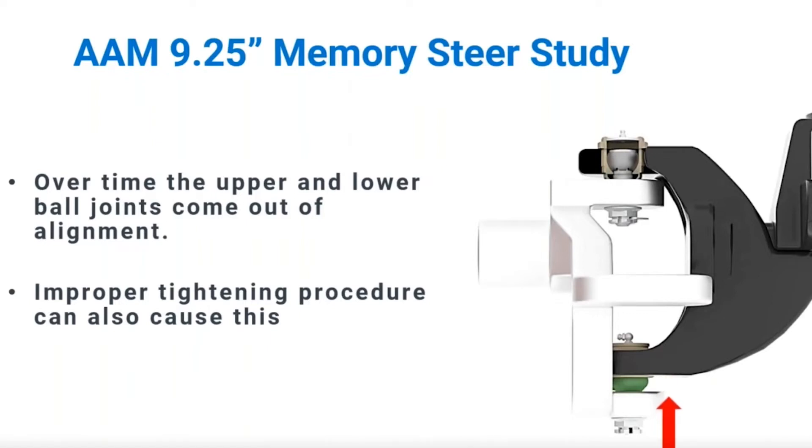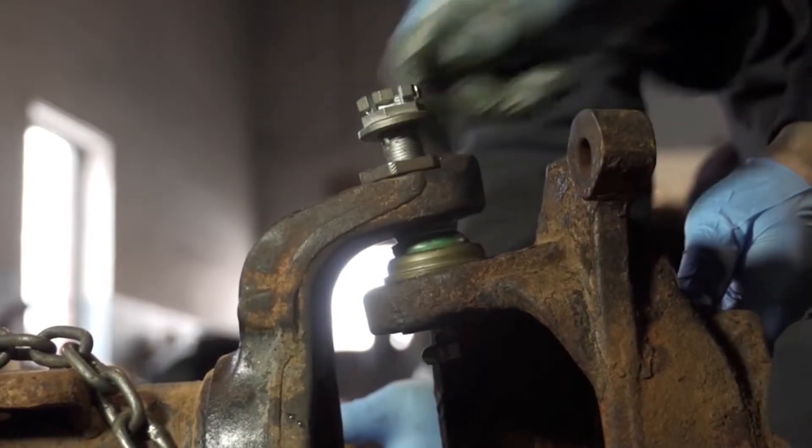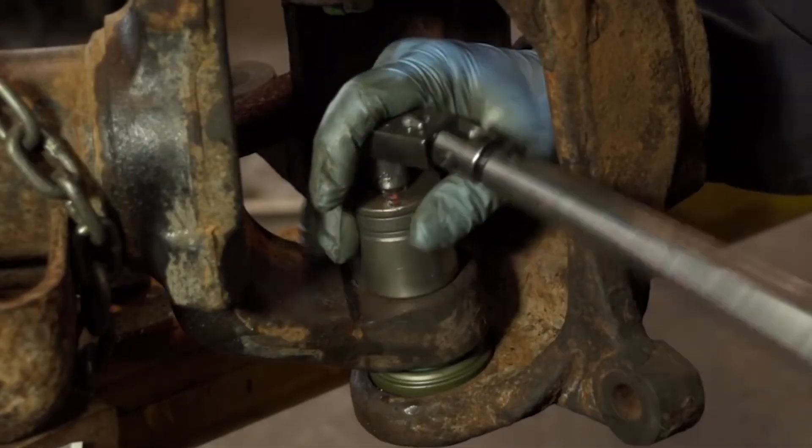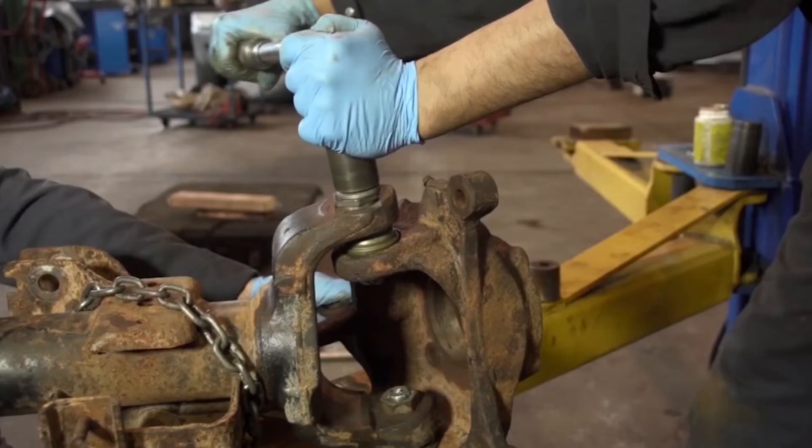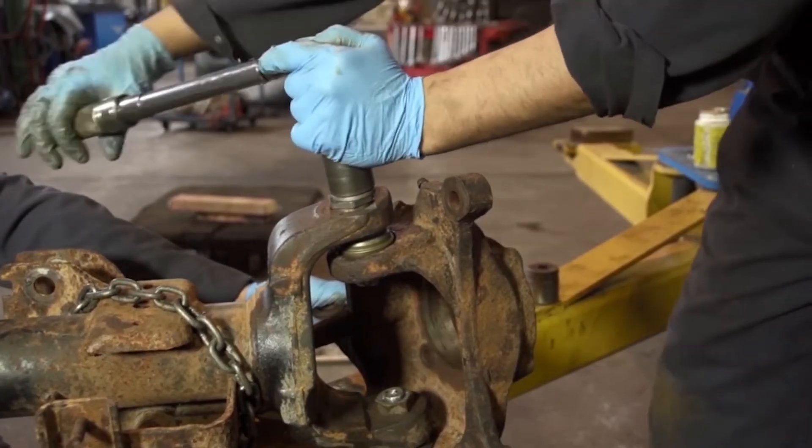Some upper ball joints use a plastic bearing to try to accommodate this variation, but the constant off-center loading may lead to deformation of the bearing and or early failure of the ball joint. It's important to point out that improper installation can be a factor too — not torquing the ball joints to specification and in sequence is another potential cause of memory steer in these Dodge Ram trucks.